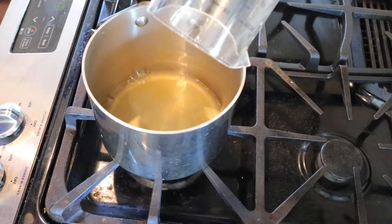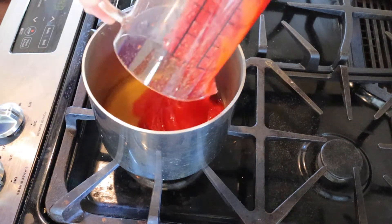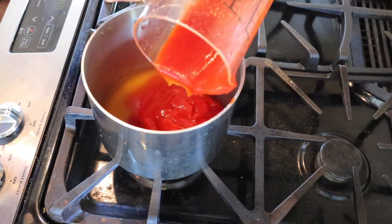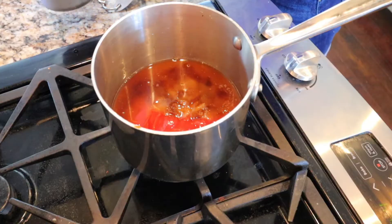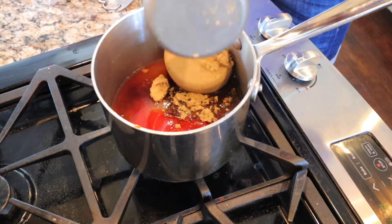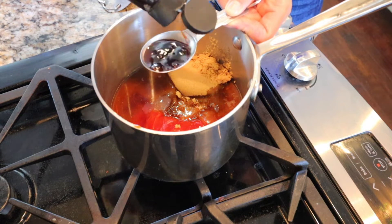First we'll add in 1 and 1/4 to 1/2 cup of apple cider vinegar — it just depends on how tangy you like it. Then you will add in 1 and 1/2 cups of ketchup and 1 and 1/2 cups of packed brown sugar. Next you will add in 1 tablespoon of Worcestershire sauce.